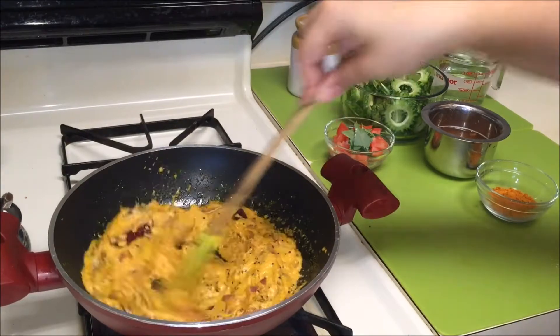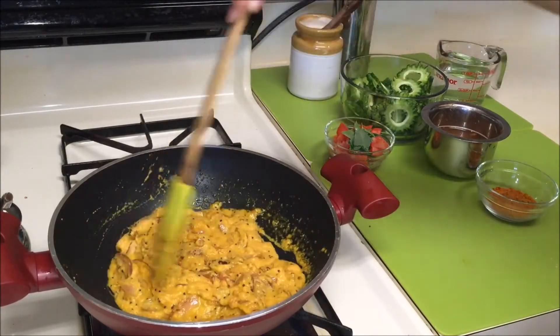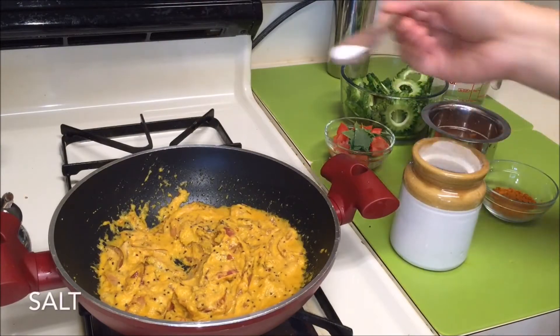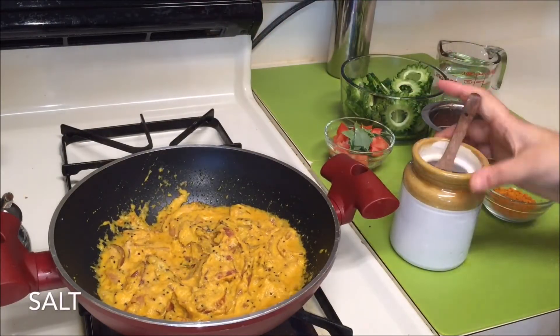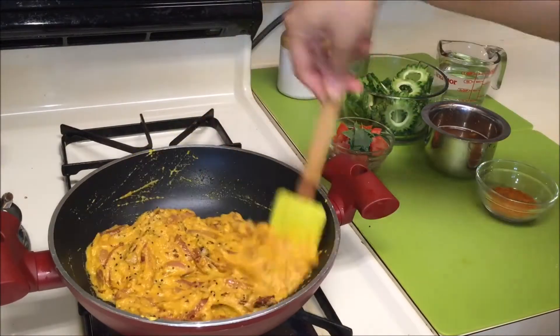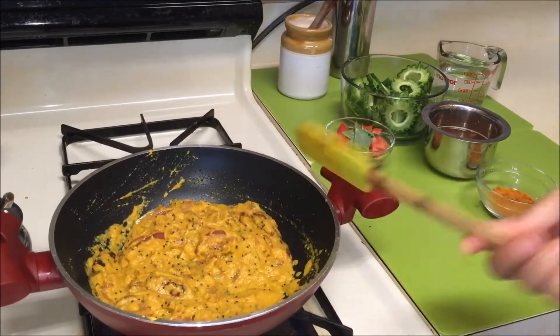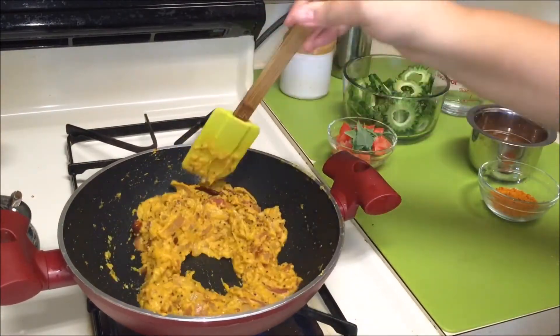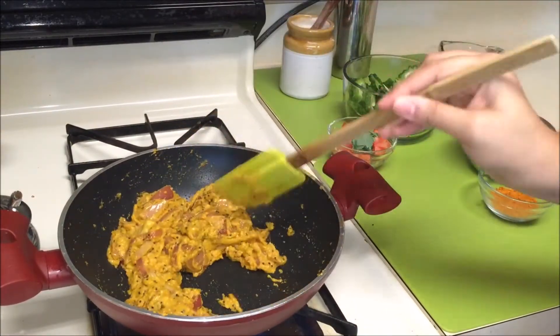Mix everything and cook for 10 minutes. Season with some salt as per your taste. As you can see, the mixture is no longer sticking to the pan.